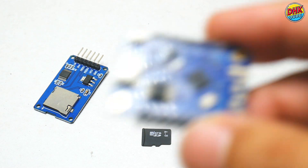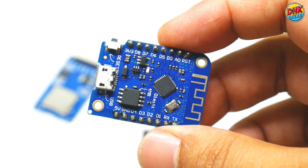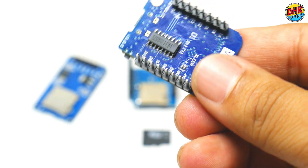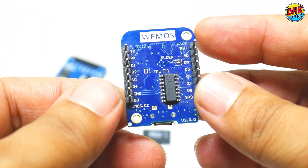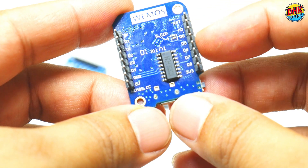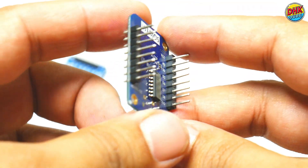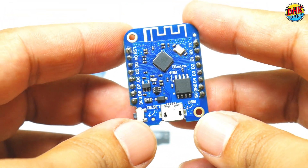The heart of this project is the Wemos D1 mini, a compact yet powerful microcontroller. It's perfect for this digital diary because it features built-in Wi-Fi, allowing us to create a secure access point for our web portal. Its small size makes it ideal for portable projects, and it has enough processing power to handle user inputs, manage SD card storage, and serve the HTML interface seamlessly.